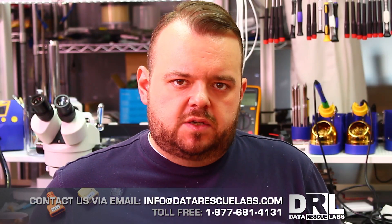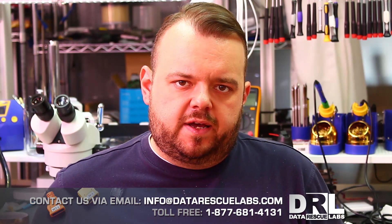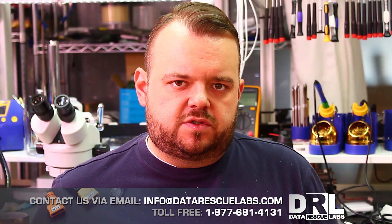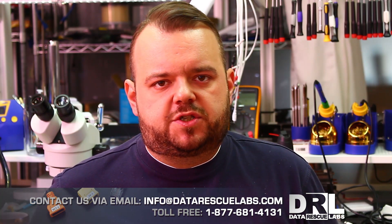Hey, Chris here from Data Rescue Labs. We have a new video for you today regarding a Samsung Galaxy S6 and S7 — the new phones that are based on the UFS chip.